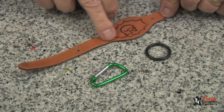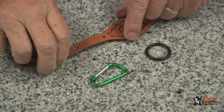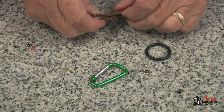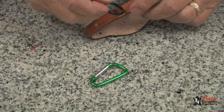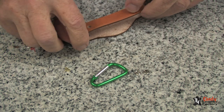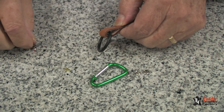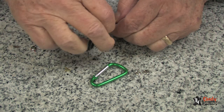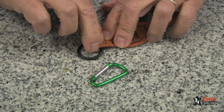Assembling this water bottle fob is quite easy. Take the long tab and fold it back, as you can see, and line up the two holes. Take the rubber ring, pull it down over, and with the post of one of the two rivets, push it through this hole until it comes out the top.